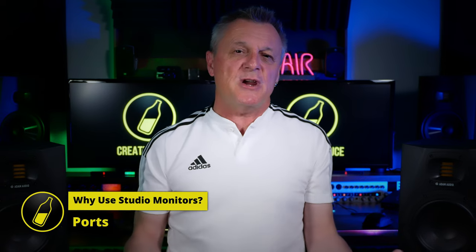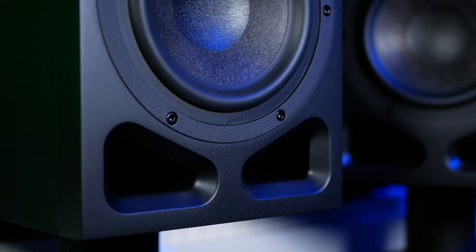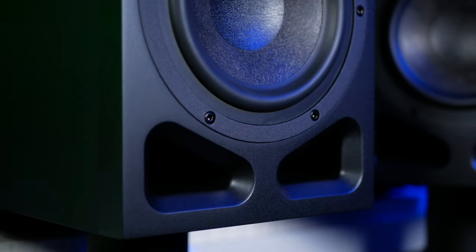Ports, or the large holes that we see in studio monitors, are there to relieve pressure so that the woofer can move more freely. Depending on their size and position, they will affect the perceived frequency response. If you buy monitors with rear-facing ports, make sure you don't have them right up against a wall — ideally at least 6 inches away. These A7 Vs have forward-facing ports, so they're really versatile in terms of positioning within a small studio especially.